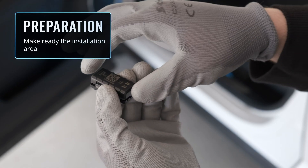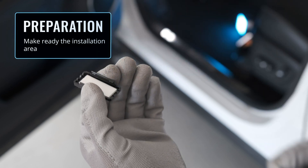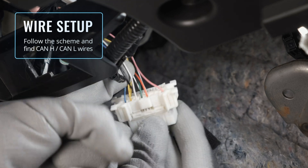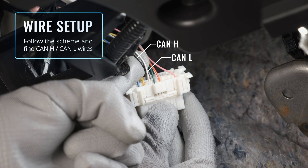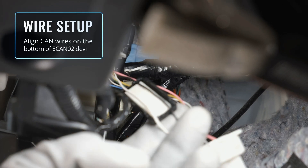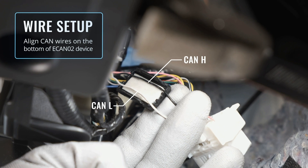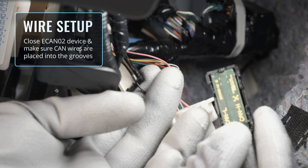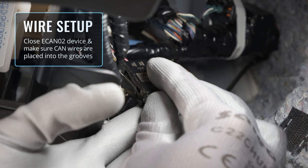Open the ECAN02 casing and carefully remove the protective sticker from the double-sided tape. Follow the installation guide's hint and find the CAN high and CAN low wires. Attach the device to the CAN lines and make sure that the CAN low and CAN high wires are placed in the corresponding grooves on the device. Now you can close the casing.